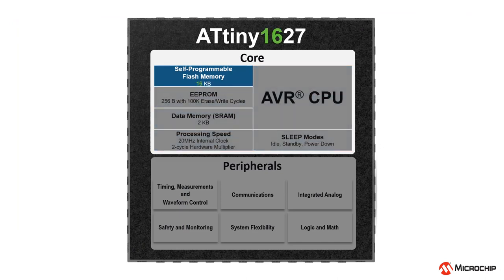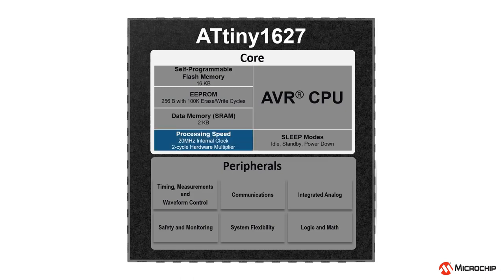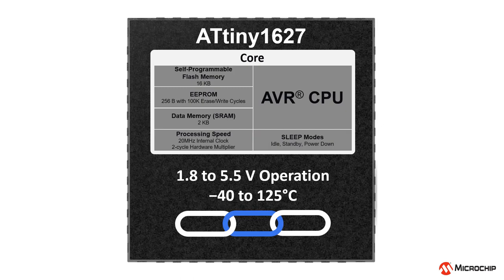For memory resources, the ATtiny1627 offers 16K bytes of self-programmable flash memory, 256 bytes of EEPROM, and 2K bytes of SRAM. The internal clock can run up to 20 MHz with single clock cycle execution and hardware multiplier. For low power applications, it has three sleep modes that give you the flexibility of controlling power consumption. The device gives robust operation all the way up to 5.5V for increased noise immunity, within a temperature range from negative 40 up to 125 degrees.